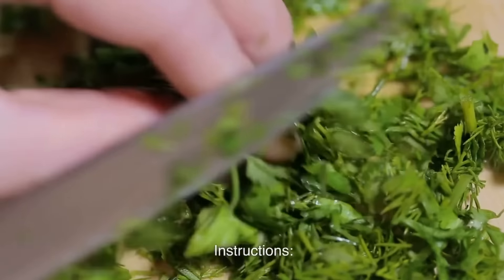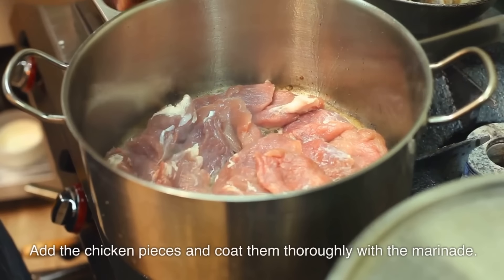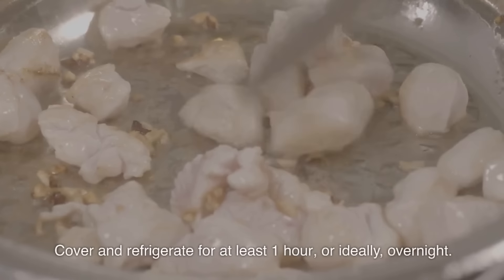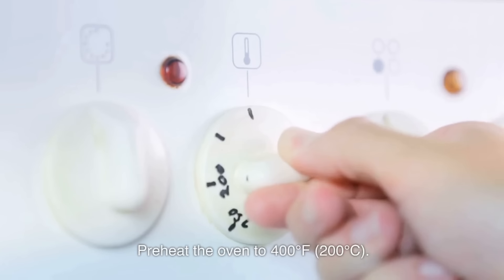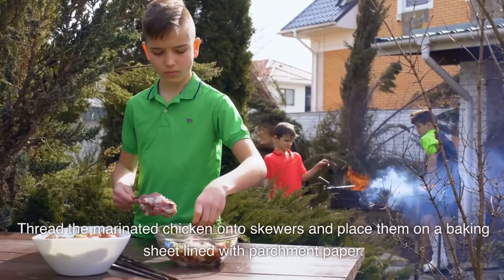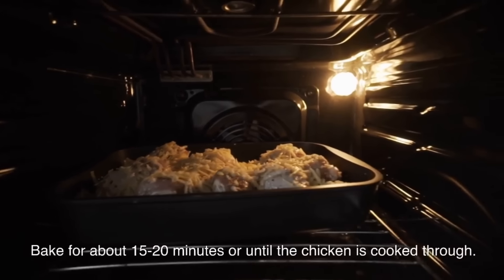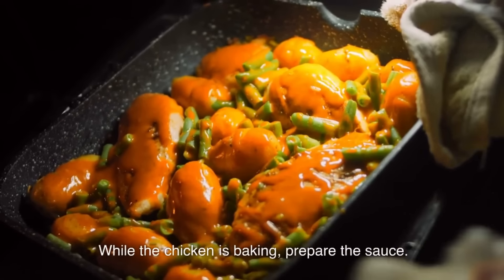Instructions: In a bowl, combine all the marinade ingredients. Add the chicken pieces and coat them thoroughly with the marinade. Cover and refrigerate for at least one hour, or ideally overnight. Preheat the oven to 400°F (200°C). Thread the marinated chicken onto skewers and place them on a baking sheet lined with parchment paper. Bake for about 15–20 minutes or until the chicken is cooked through. While the chicken is baking, prepare the sauce.